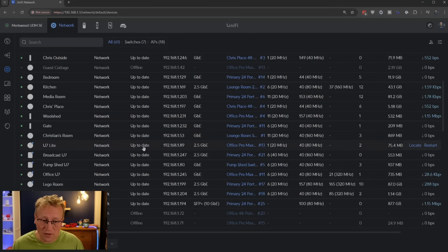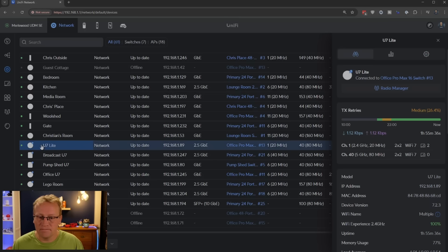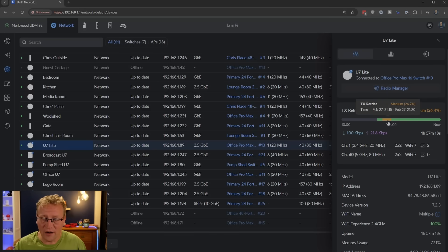Now in UniFi Network, let's look at the U7 Lite. It's running on two and a half gigabits, connected to my Office Pro Max 16 switch. The TX retries were quite high last night when I installed it because the five gigahertz band was overlapping other nearby access points. Once that was fixed and it moved to channel 40 automatically, there was no more interference. UniFi devices will find this out and move on their own, most of the time.